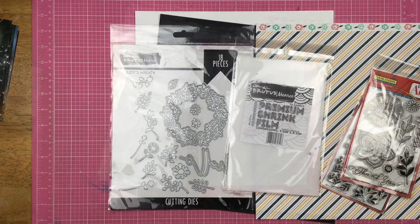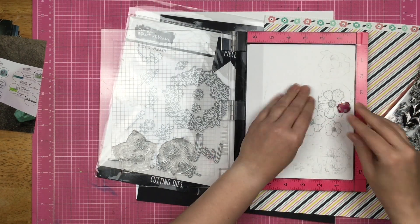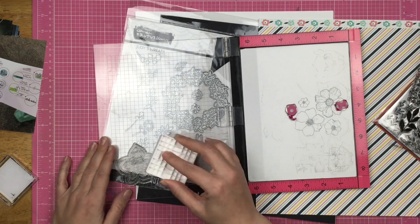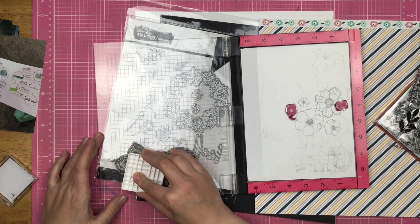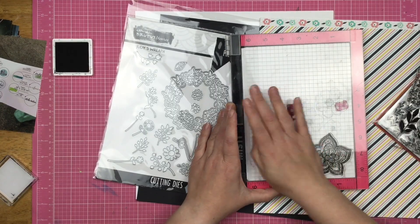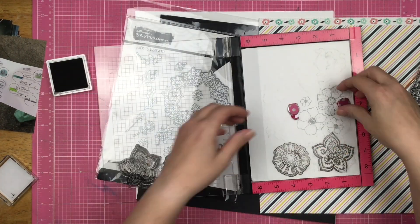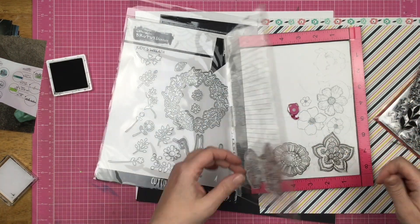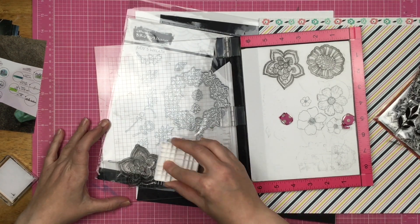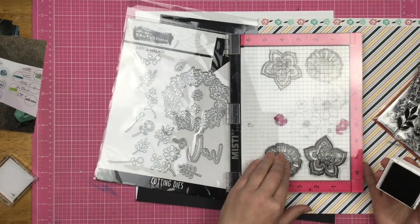The first thing I did was take out these two larger stamps and I decided to stamp them directly onto my shrink film. I'm just using the Brutus Monroe Raven Detail ink — you guys, this is my favorite black ink, it just stamps so beautifully. Now if you squeeze too much, even with the magnets holding the shrink film in place, it does want to shift a little bit because of the texture of the film.